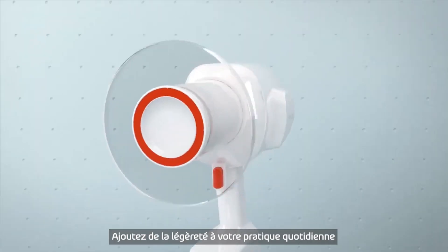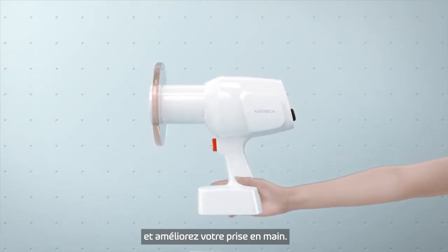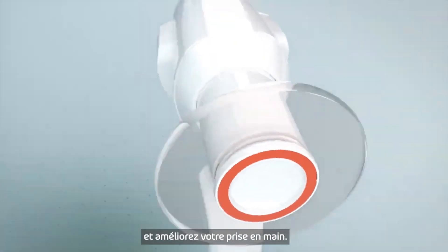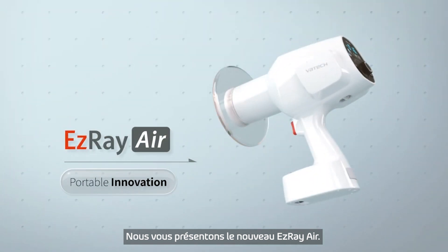Adding lightness and mobility into our lives. Go upgrade. Lightweight. Portable. One-handed grip. Let us introduce the all-new EasyRay Air.